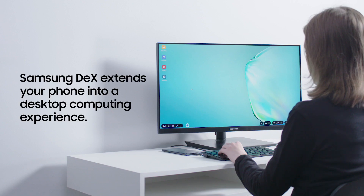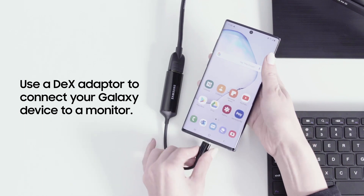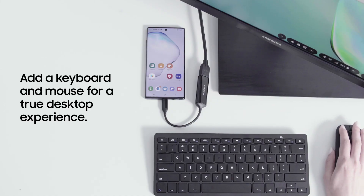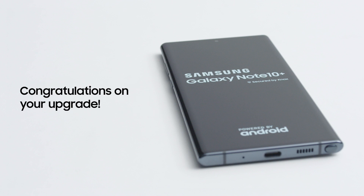Samsung DeX is a platform that extends your smartphone into a desktop computing experience. To get started, connect your Galaxy device to a monitor using a DeX adapter. Add a keyboard and mouse for a true desktop experience. DeX lets you enjoy a full desktop experience powered entirely by your Galaxy smartphone. With these eight tips, you're well on your way to getting the most out of your new Galaxy device. Congratulations on your upgrade!